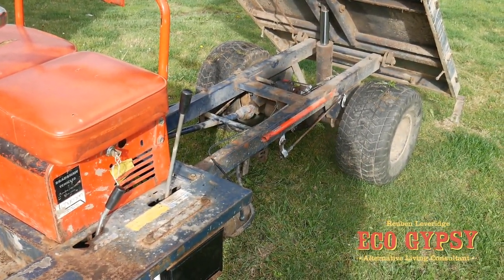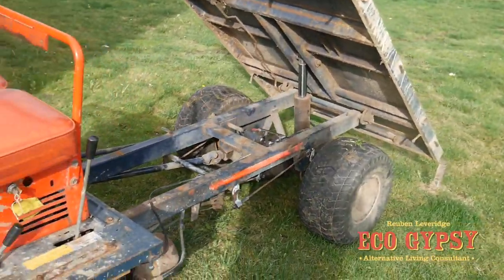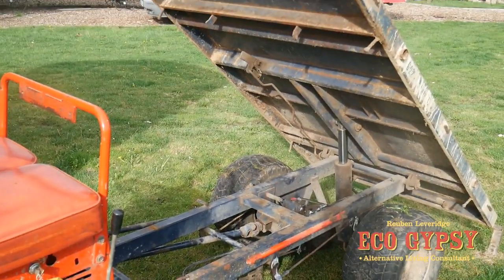We're going to have a little drive around on this today, get used to the controls, and then we'll get it to work.